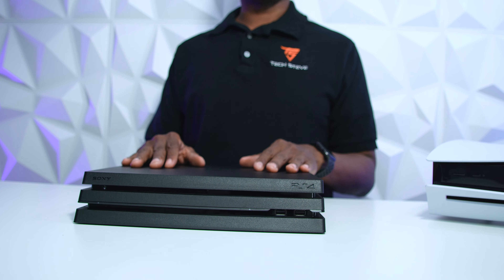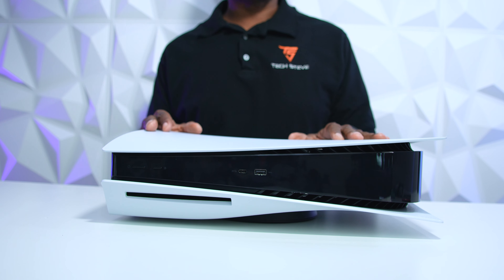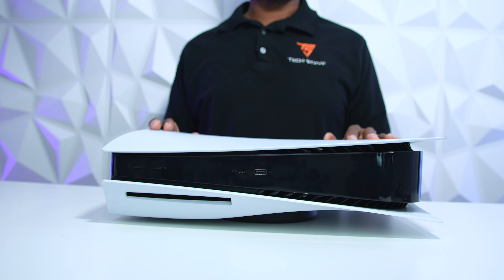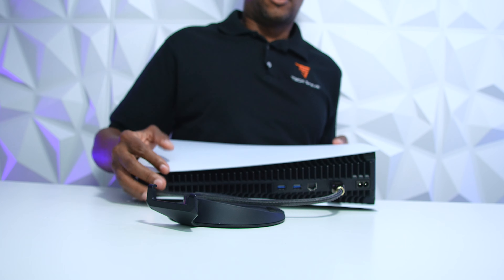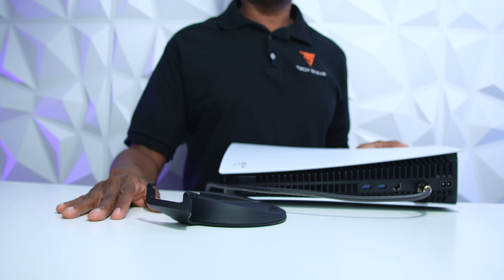Now let's try it on a PS5. Again, we have it in an entertainment center and we want to turn it around to get to the cables. Hopefully now you can see why I recommend mounting the PS5 vertically. If you're going to mount it horizontally, make sure it is very stable and that you don't need to change any wires out, because this piece will come off.